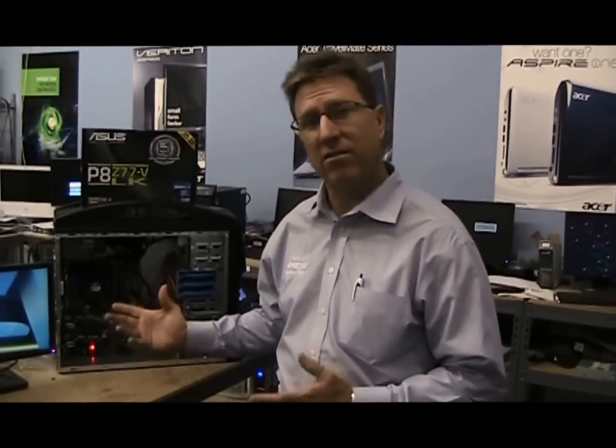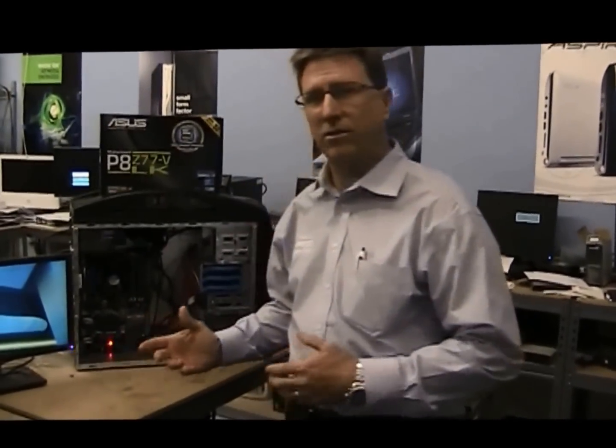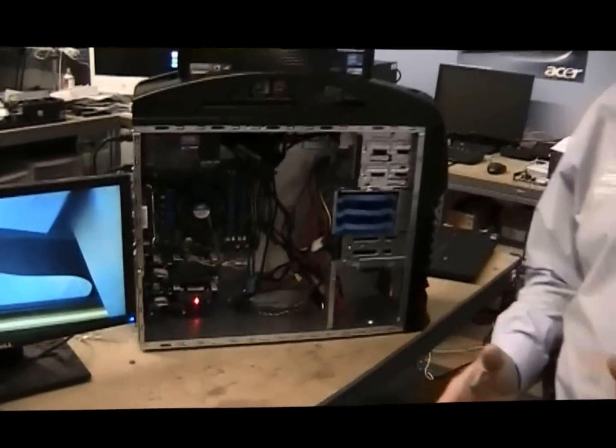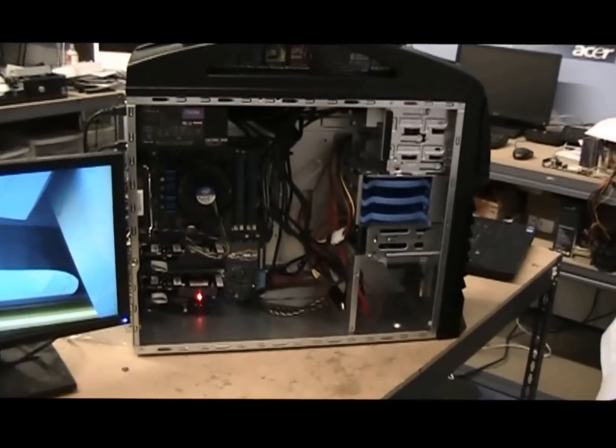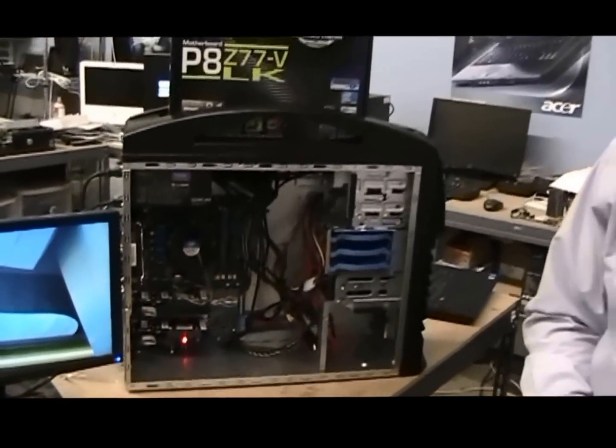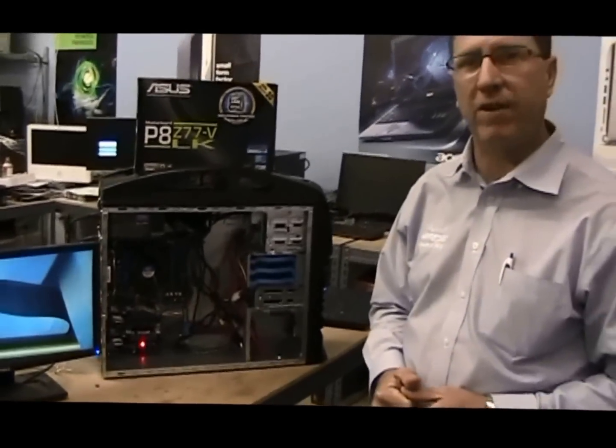Hi, I'm Roland with M-Press Computers and today we are going to be discussing a custom built computer. This customer came in — he was running three monitors off an HP Envy computer and was having endless problems, having to return the motherboard multiple times to the manufacturer.